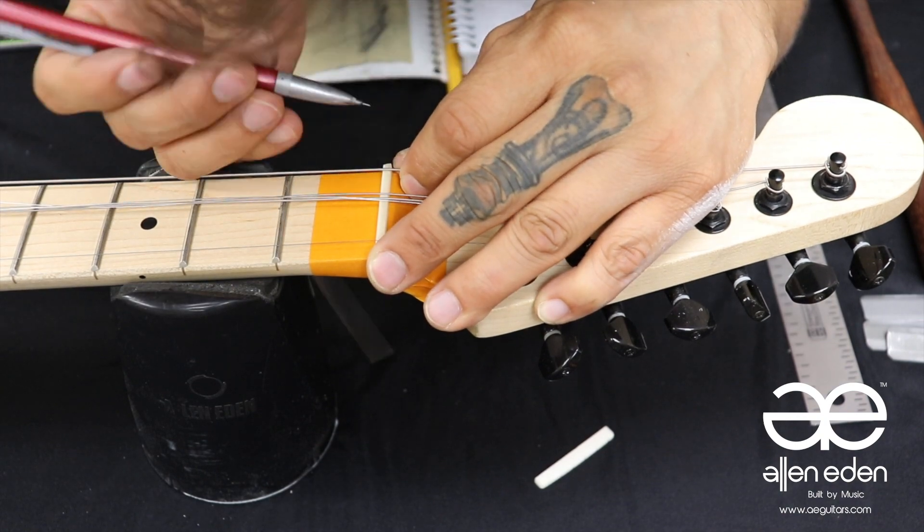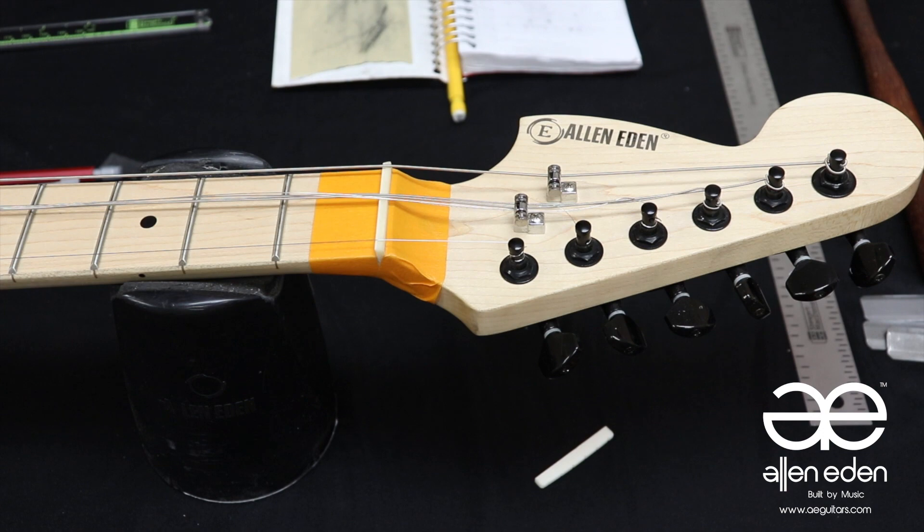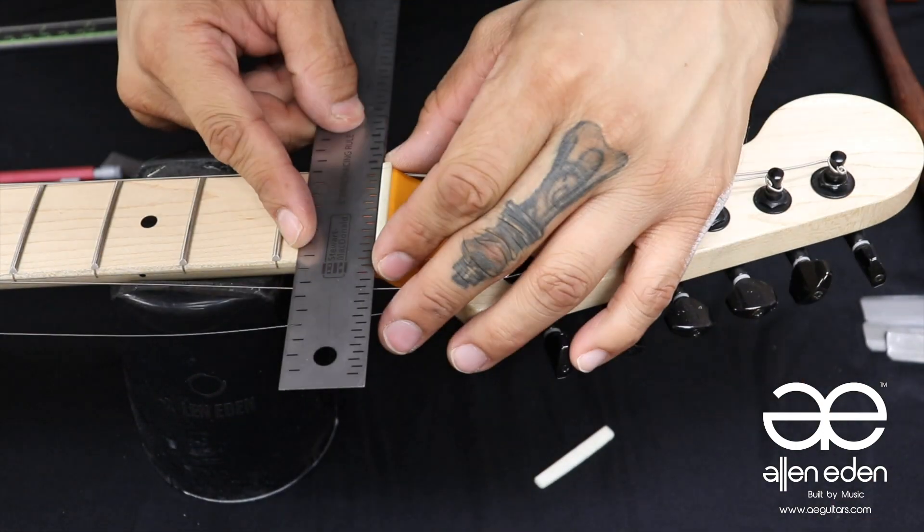Loosen the strings and measure the other string paths by measuring the distance of the two lines and divide that number by five. Or just use a Stew-Mac string spacing ruler.